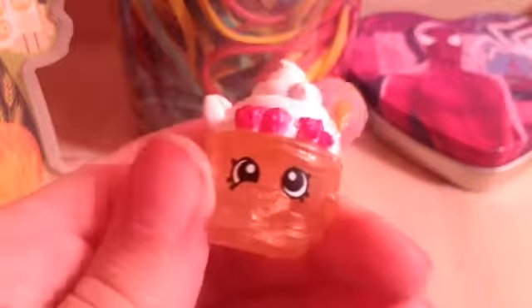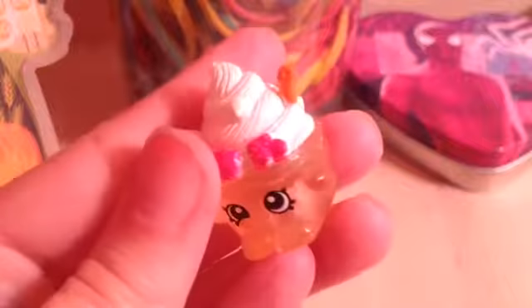Then I have one of the fluffy baby Shopkins in season two. And this one is Dribbles, and she's the one in pink. And then I have this like ice cream sundae, which is in season one. And she's like one of the ones in the Frozen line, which is cute — all the ones in Frozen are like see-through, like this.